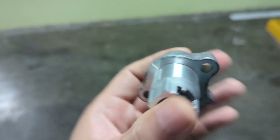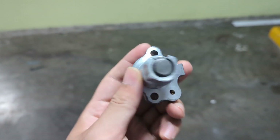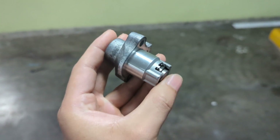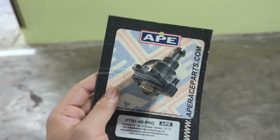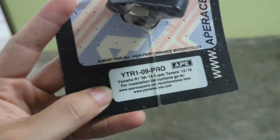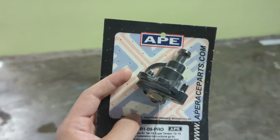After a day of fiddling with it, we realized the cam chain tensioner is not working. After spending a day figuring out how to load it, we realized it can't be unloaded. So what we did is go and replace it with an aftermarket manual cam chain tensioner — this one is for the R1 and Super Tenere. Let's see what the difference is and then we'll install it into the bike.